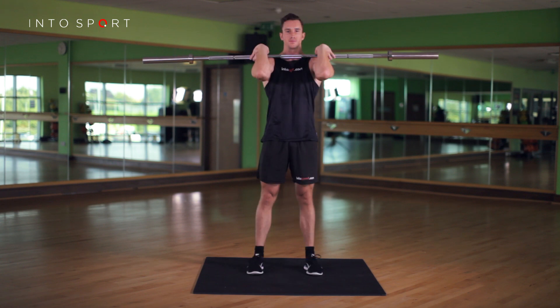To establish the racked position of the bar, place the hands with a clean width grip. The easiest way to set this correctly is to stand with your arms by your sides and your thumbs poking into the outside of your thigh. This is the width grip you should take on the bar.